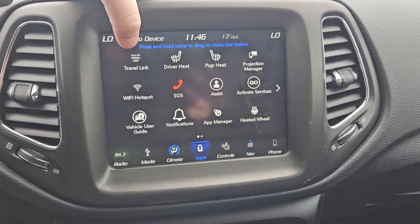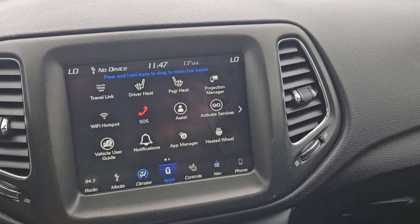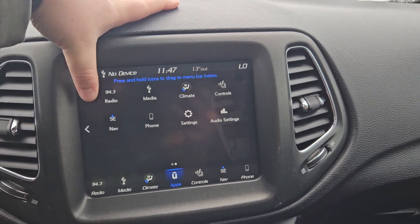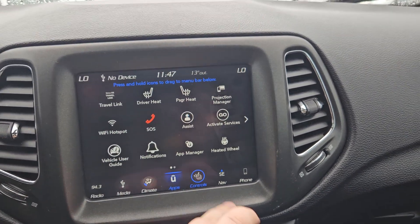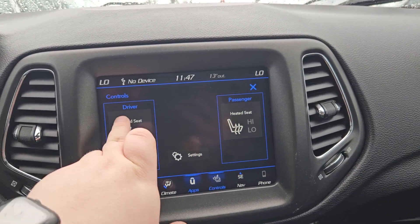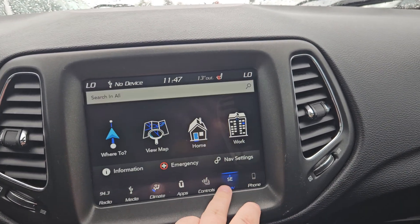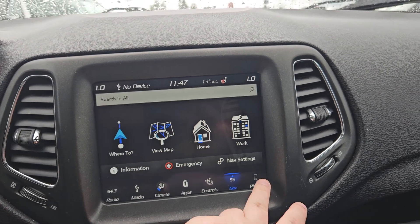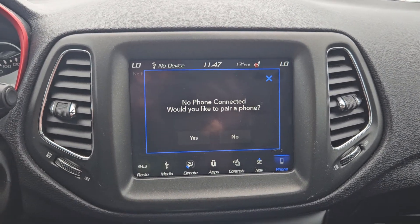Any apps you may have downloaded, there's that SiriusXM. You can control your heated steering wheel, heated seats, and your passenger seats and wheels from here as well. Your navigation's just right there — so where to, view on the map, home, and so on. And your phone control's just right there.